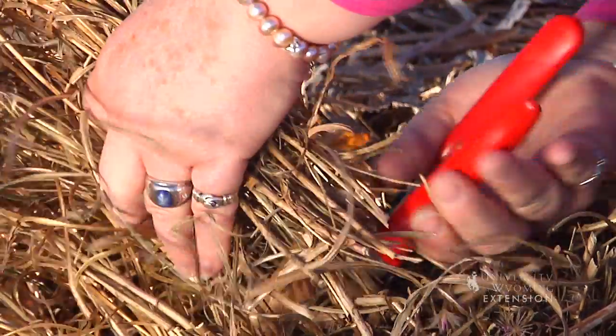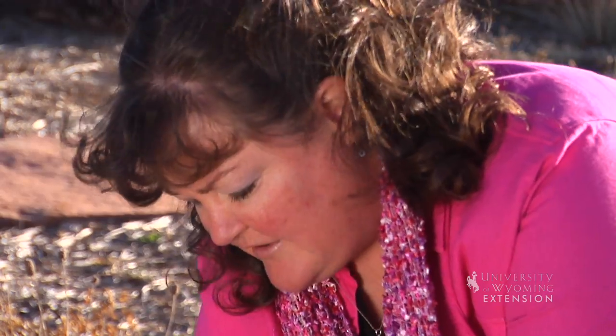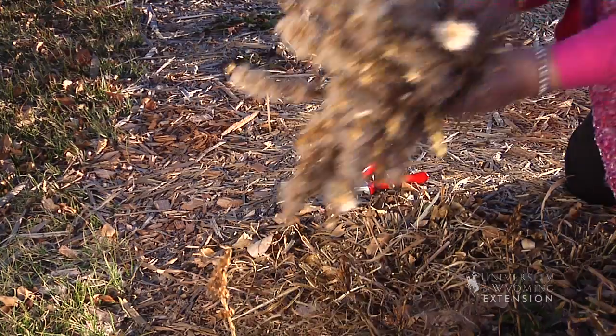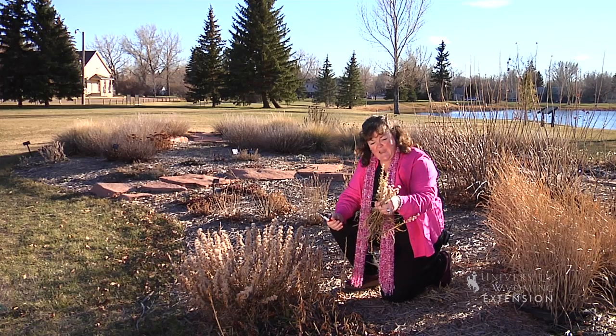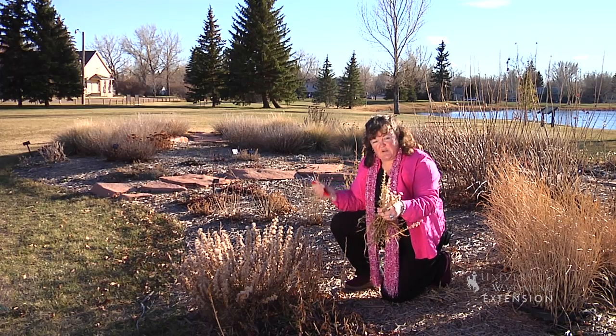You can begin to cut those off at the ground level, cleaning up the garden and preventing those seeds from spreading throughout your garden or across the neighborhood through the winter months. We put these into a black plastic bag and dispose of them so that we don't have seeds blowing everywhere.